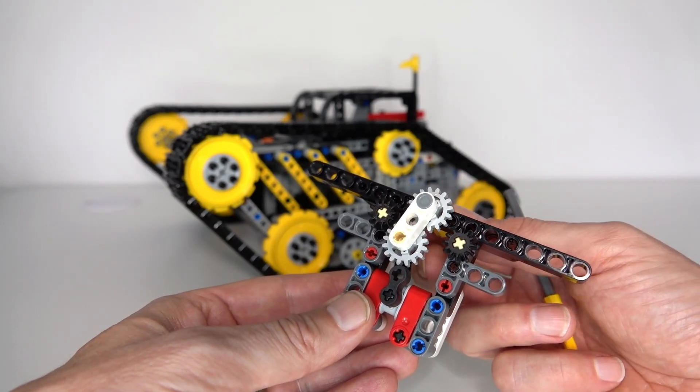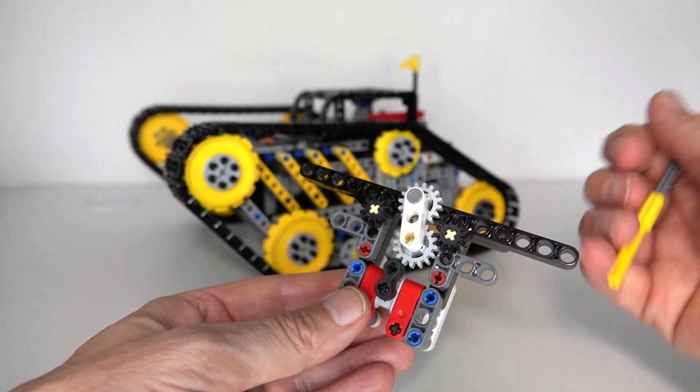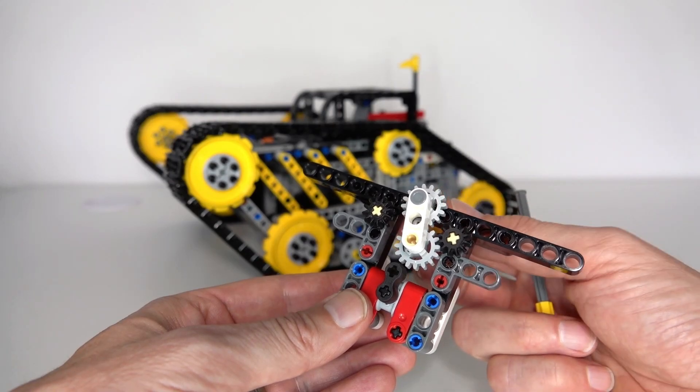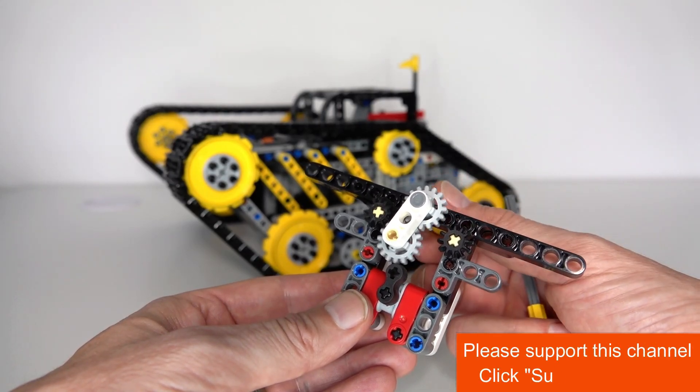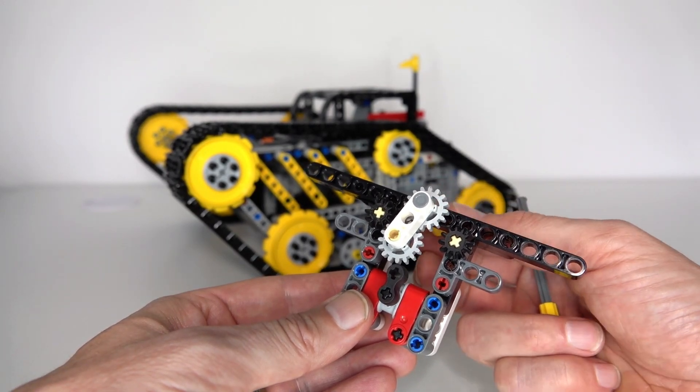So connecting to the left or connecting to the right — in the case of the tank, I've got this driving the tank itself. And then when it goes in the reverse direction, it will drive the selection change mechanism to select one of the four different directions.